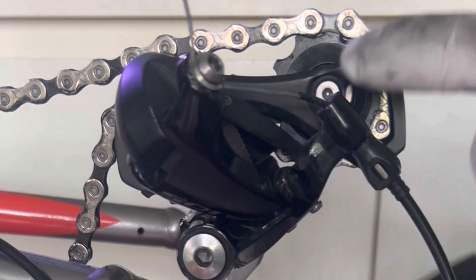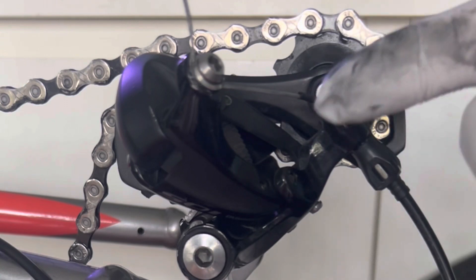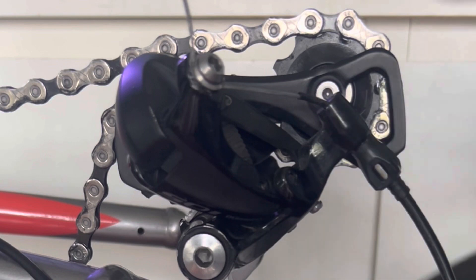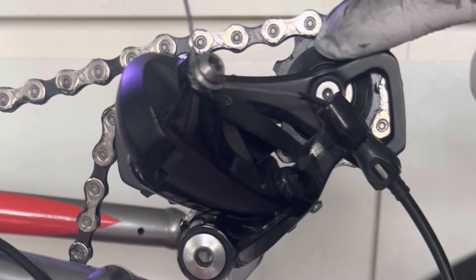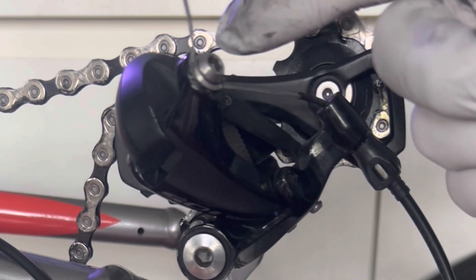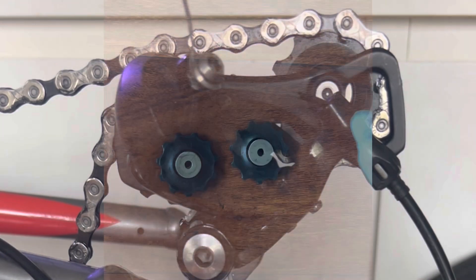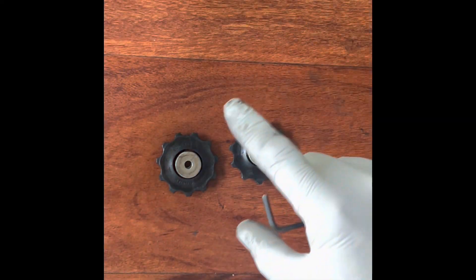Those jockey wheels do have to be cleaned out. A lot of the time when you hear that sound, it's because the jockey wheels have rust, debris, and stuff in them. So you have to remove them — that's what I'm going to do. I'll quickly remove them, inspect them, clean them out, install them back, and hopefully the sound goes away.